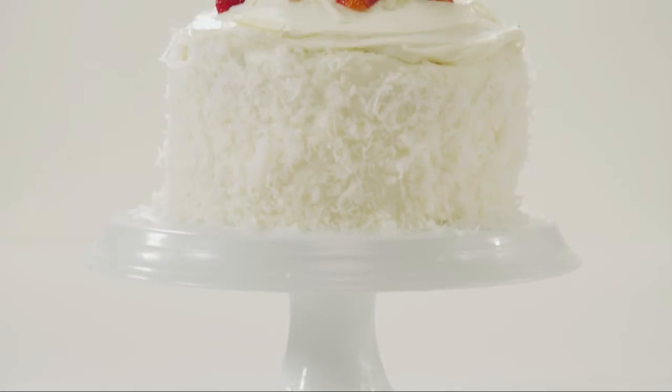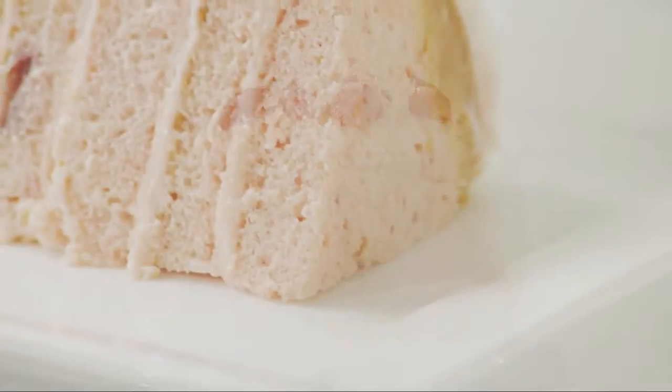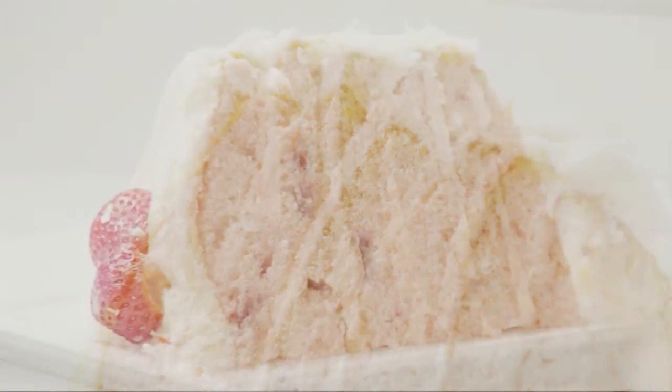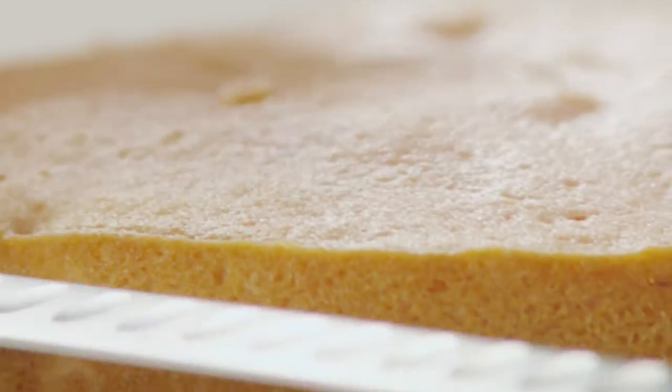This stunning six-layer strawberry cake is an impressive dessert. Layers of moist, light strawberry buttermilk cake are topped with cream cheese frosting and fresh strawberries for a cake that looks and tastes spectacular. Here's how to assemble the cake.